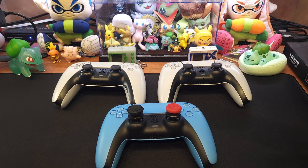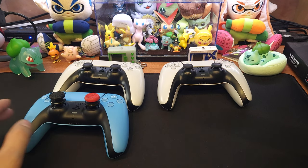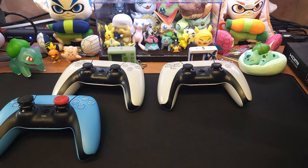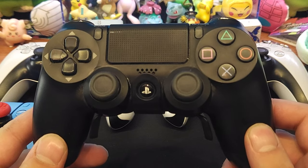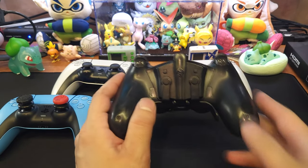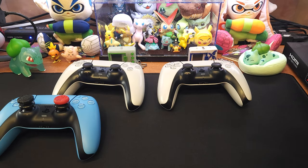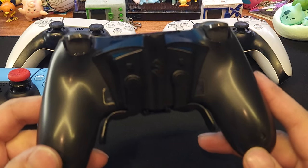I think in general I went through six PS4 controllers over its lifetime. Here's just the basic PS4 controller, but I have attached to it — let me find the name — okay, it's called the Strike Pack Dominator FPS, or Strike Pack FPS Dominator.